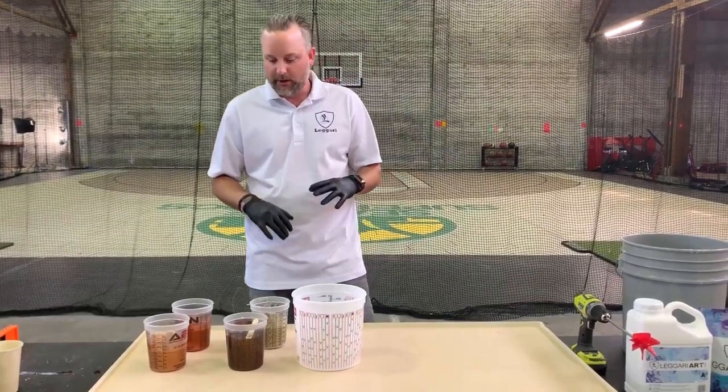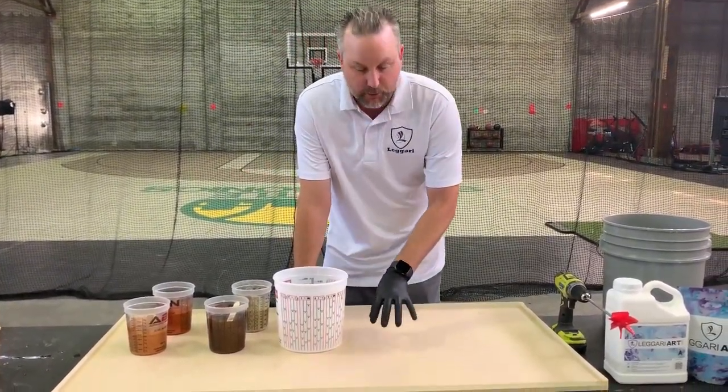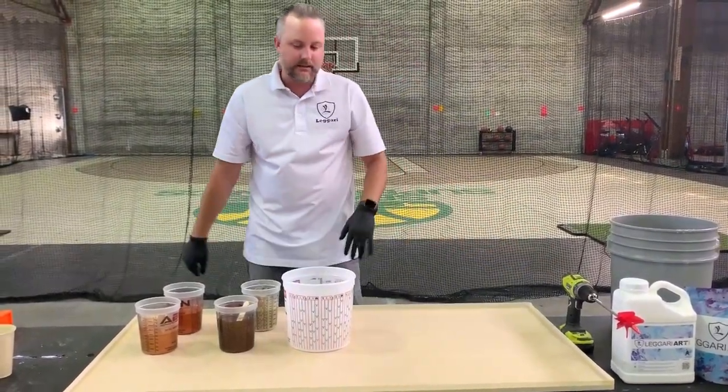Hey everyone, Tyler here again from Ligari. We're going to do a dirty pour using some earth tone colors. First things first, you want to make sure your boards are level, clean, and then we always like to do tape on the edges.